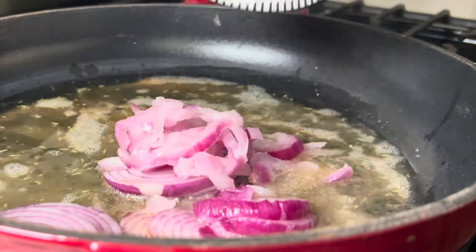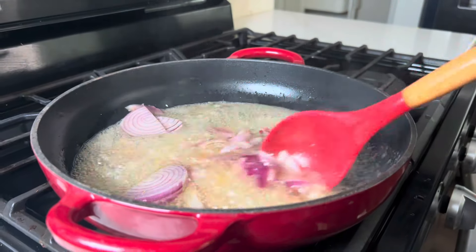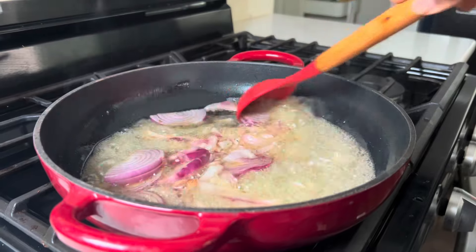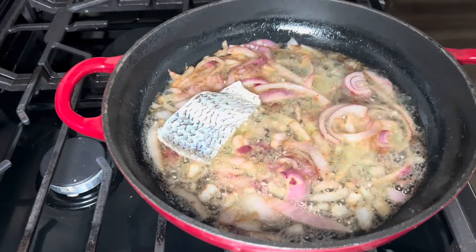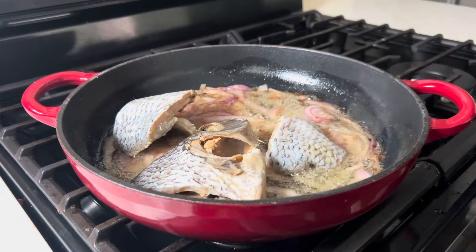Gently stir, and at this point we'll go ahead and add in the kobe and fry it until it turns golden brown on both sides. This gives the fish a crispy texture and also gives the stew a delicious flavor.